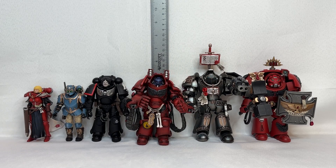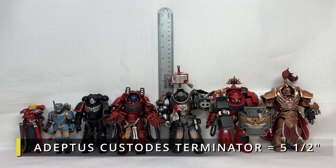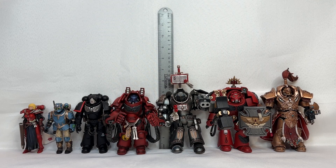Now we're going to zoom even further out, because we're going to have to include the Emperor's finest finest finest. I shall bring you the Adeptus Custodes Allarus Terminator, and he stands in at five and a half inches tall.